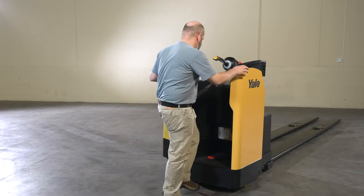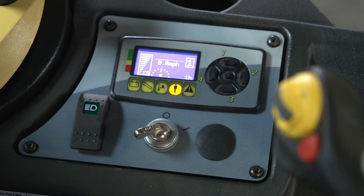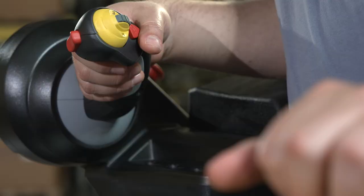There are five SRO (static return to off) faults that can occur during truck startup. The truck display informs the operator of these faults. To resolve them, do the following. Fault 1 — Control Handle: This occurs if the control handle is not in the neutral position when the key is turned on. Return the handle to the neutral position to correct the fault.